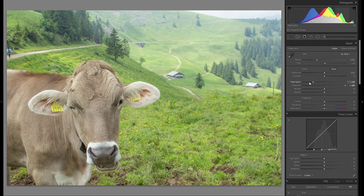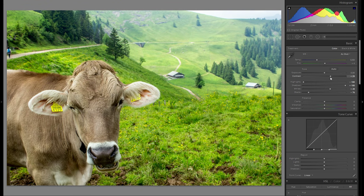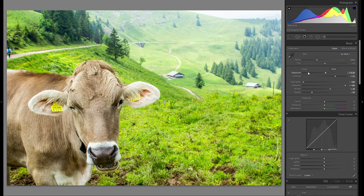Raising the shadows, bringing down the highlights — just my regular stuff — bringing down the blacks. I'm not gonna pay that much attention towards the cow at the start. I'm just kinda going for the right look in the landscape in the background. Let's adjust the white slider and I'm definitely gonna bring up the contrast as well. Overall exposure, I really think it's just fine.